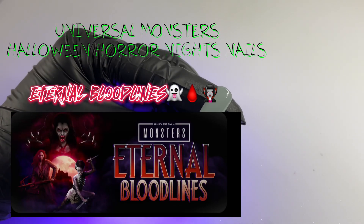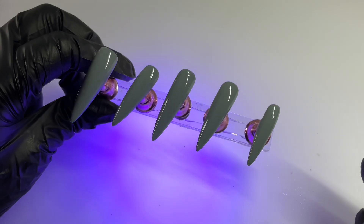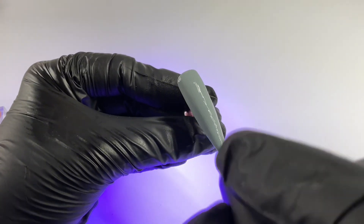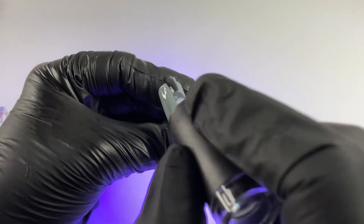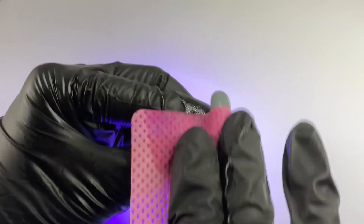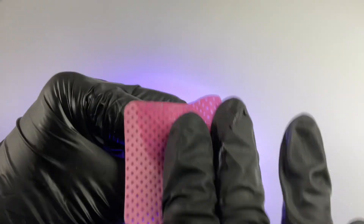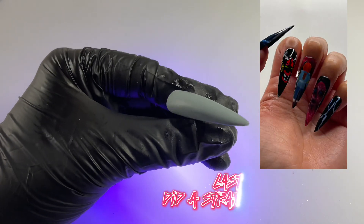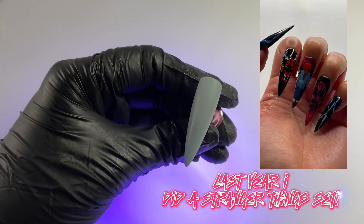This is an all-female maze with the Bride of Frankenstein and Dracula's Daughter, and it had a really cool setup. I really enjoyed it at Halloween Horror Nights this year. I'm filming this voiceover after I've already gone. We go pretty early in the season to do a nail set inspired by one of the houses each year. I'm just applying a matte top coat, curing that, and removing the sticky layer.